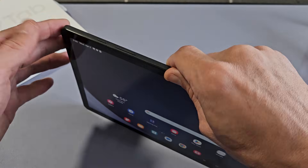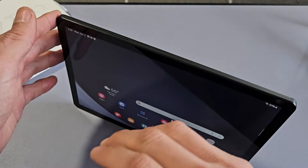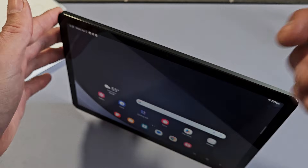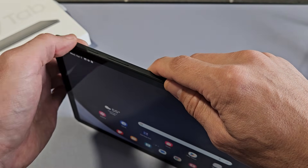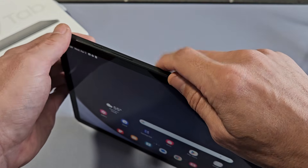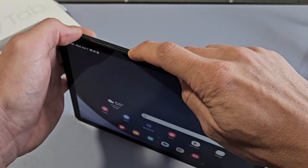Now let me show you another way to restart — it's called a forced restart. If you ever have issues where you're not able to restart the normal way, maybe the tablet's frozen, this uses the same two-key combination: the power button and volume down. We're going to press and hold both buttons, but this time we're going to keep on holding.